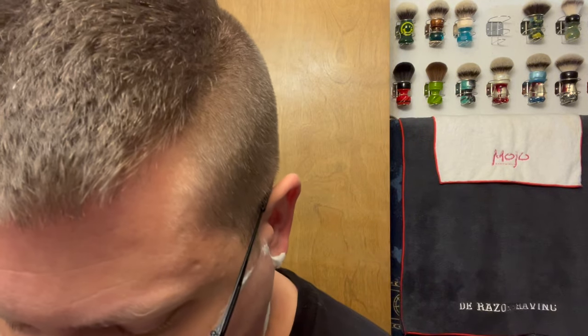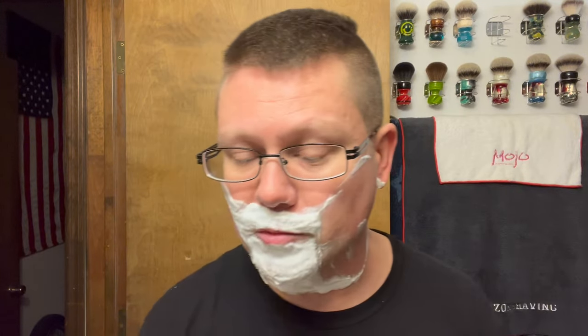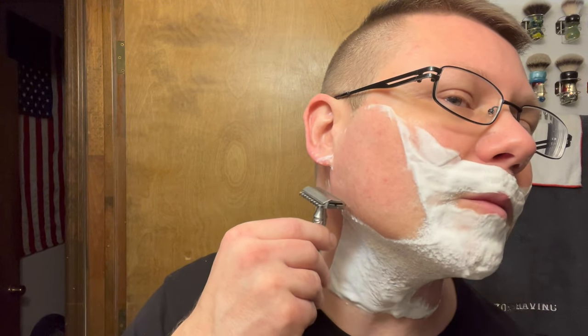Fourth-use Tatara DE blade doesn't seem bad — the website says you can use it four to eight shaves so this is shave number four. I'm trying to be careful with this razor. Matt Fox said this plate is a little bit more aggressive than the regular plate, so I'm treating it like it's a Muhle R41. I know it's probably not that crazy aggressive but it's always good to be cautious and listen to someone who's used it before you.